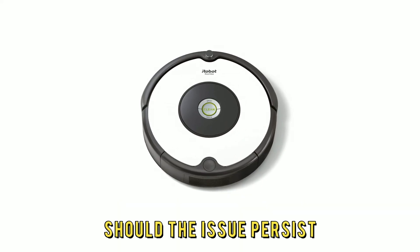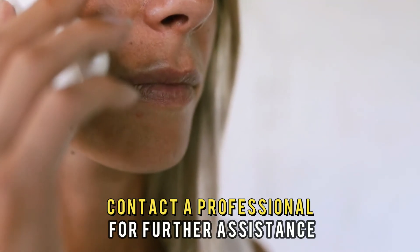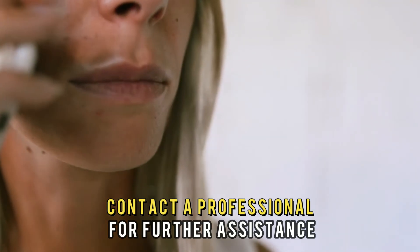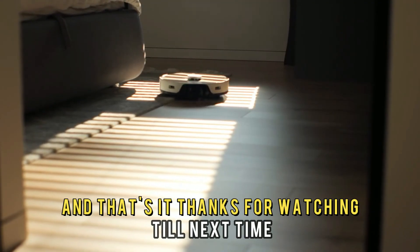Should the issue persist, your robot could be having a technical issue. Contact a professional for further assistance. And that's it — thanks for watching. Till next time.